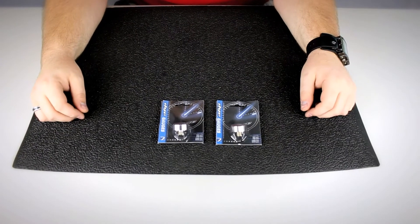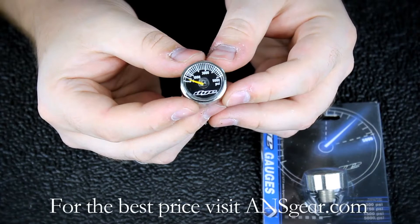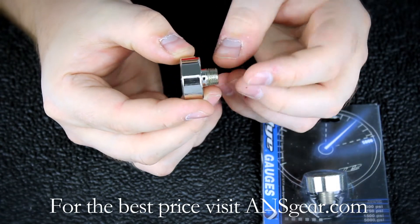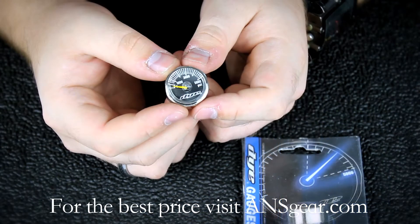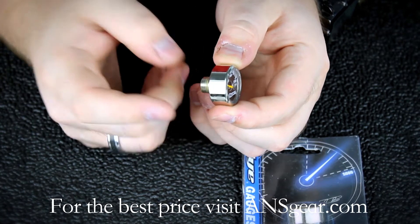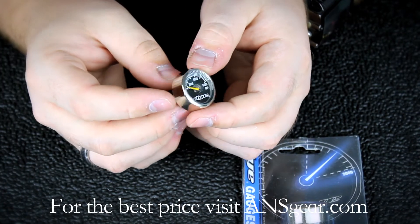Hey guys, it's DJ with A&SGear.com and these are the Dye Mini Gauges. The Dye Mini Gauges come in several different pressure ranges. They have a nickel plated housing that's going to give them this chrome finish here.